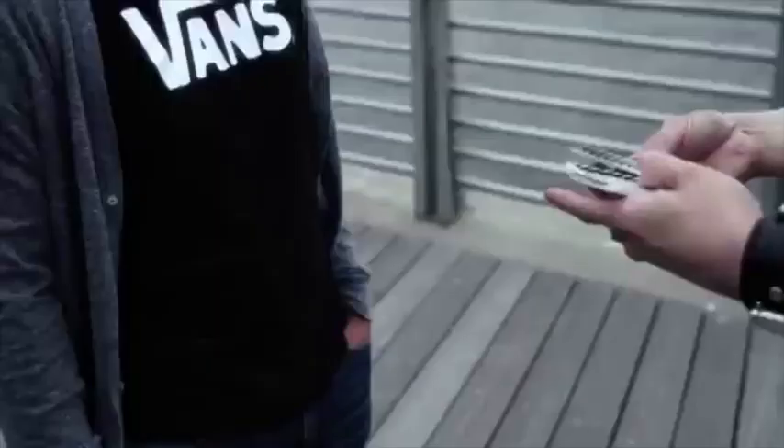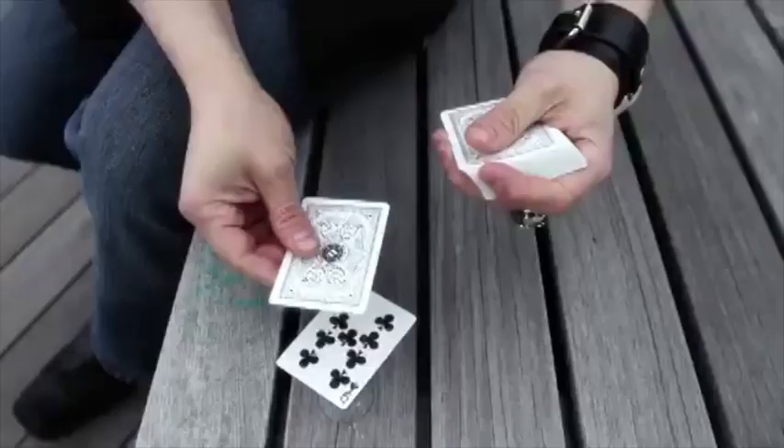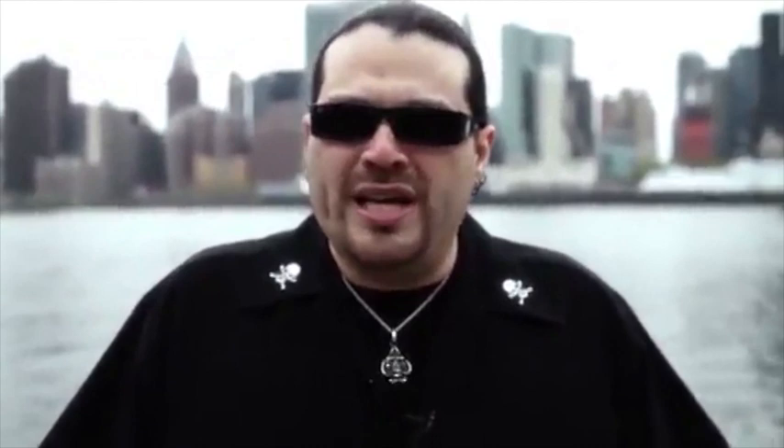The third and final effect is a great red and black separation effect where the spectator freely chooses a card and places it in the palm of their hand. The magician then proceeds to do a red-black separation, calling the color of the cards, then the suits, then the actual playing cards, and finally ending up calling the actual card that's been in the spectator's hand for the entire effect. The secret utility device will enable you to extract all the information you need and leave you completely clean at the end.